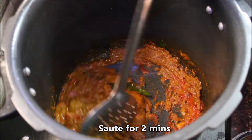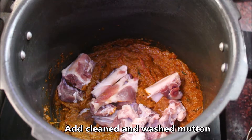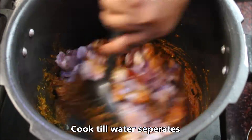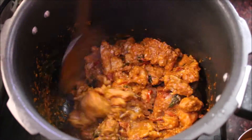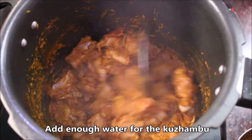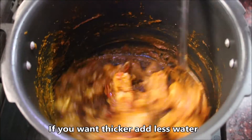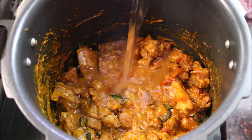Cook for 1-2 minutes. Then add the mutton pieces and cook them as well. Mix everything thoroughly and cook for about 3 minutes. Check and continue cooking as needed.